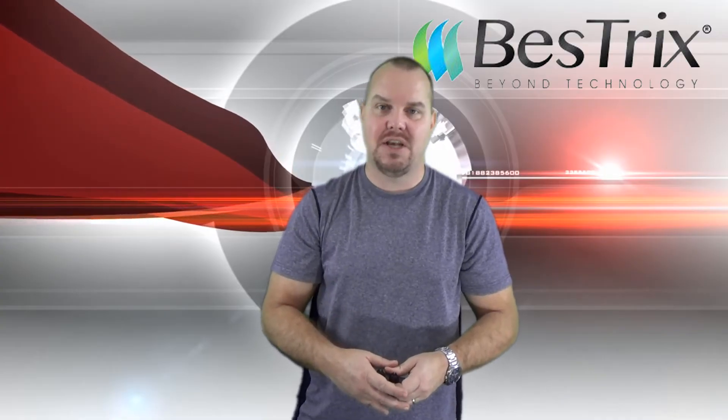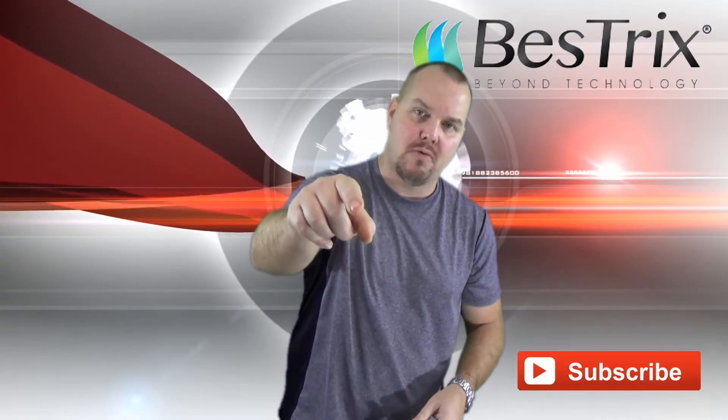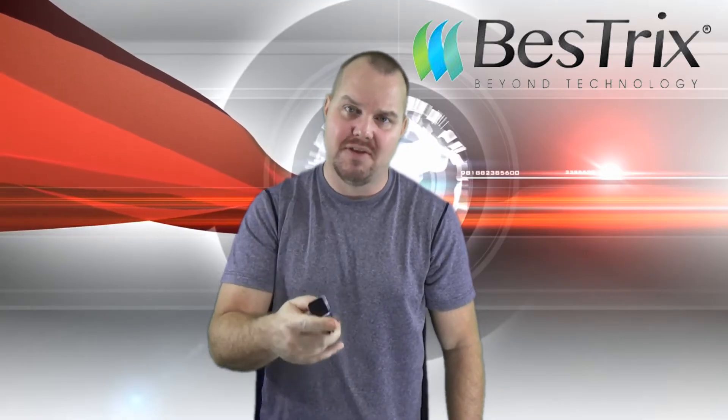If you like this channel, please subscribe. If you like this video, hit that like button right down there. And if you want to look further into this product, I left a link below. If you have comments, leave them below too.